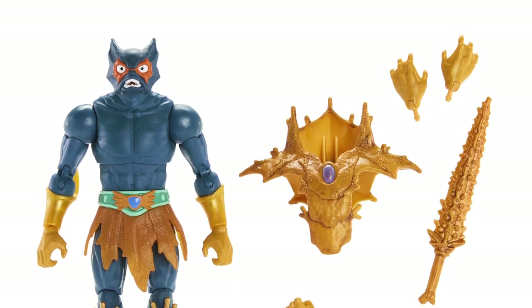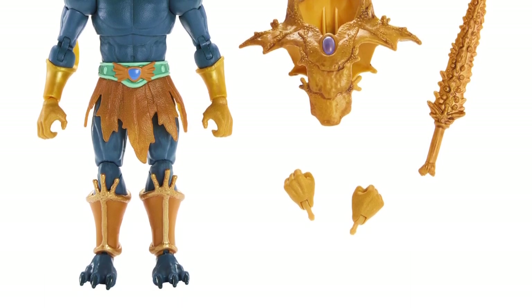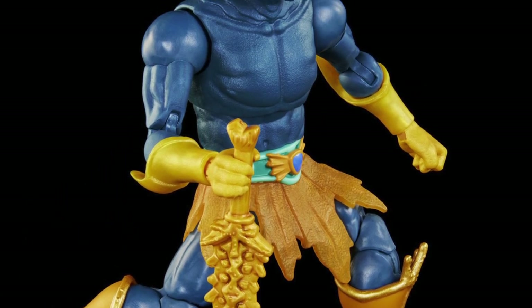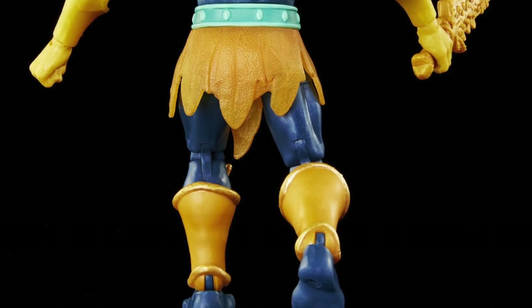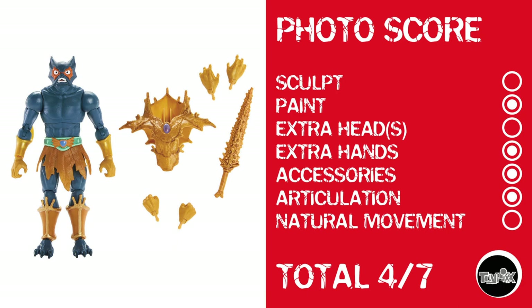Now we're at the Masters of the Universe Masterverse line, which had tons of reveals. Then we're going to move on to Mezco and finish it off with a couple of Hasbro figures. We are on Merman right now. Checking out Merman, he's got a little bit of some reuse going on. Photo score: nothing on sculpt, he gets paint, no extra heads, he does have extra hands, accessories, and he's got articulation — but that waist cut gives him a natural movement of goose egg, giving him a total photo score of 4 out of 7.